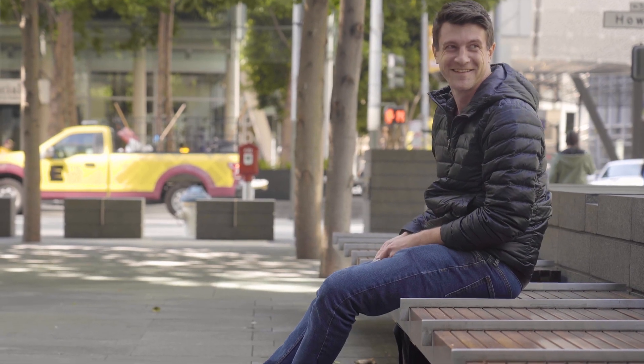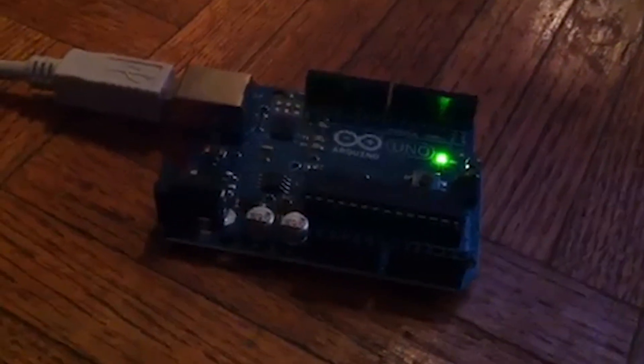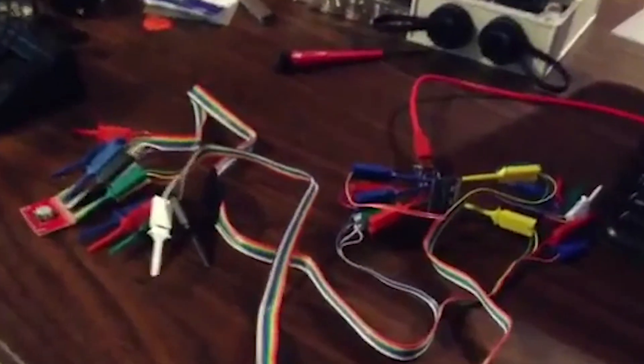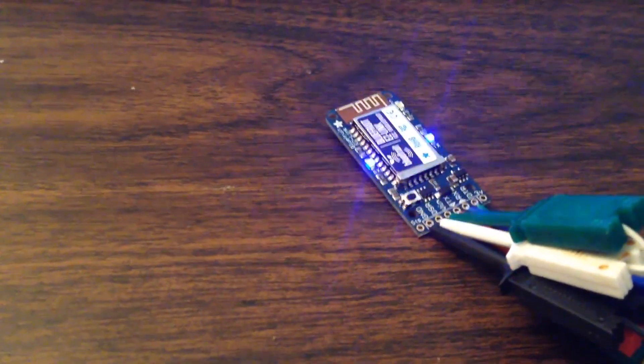I was still very much a beginner when I started the process. Everything I was doing was very much the first time I had tried something like that. I've loaded some software up on the Arduino. Around 2007–2008, the Arduino was starting to gain popularity and I was absolutely fascinated that there was this hardware that you could just plug into your USB and write some simple C code.